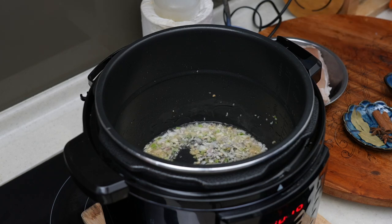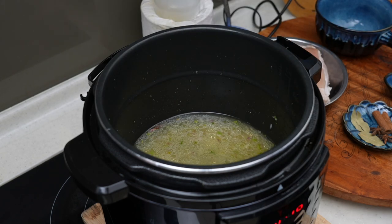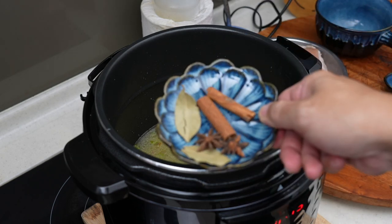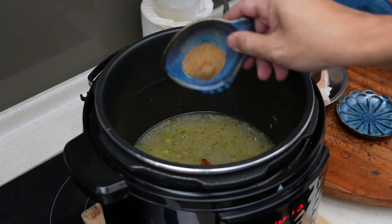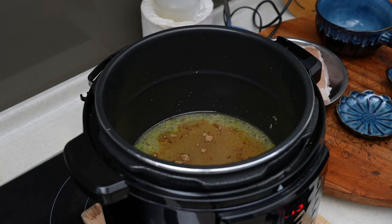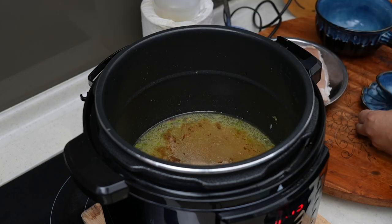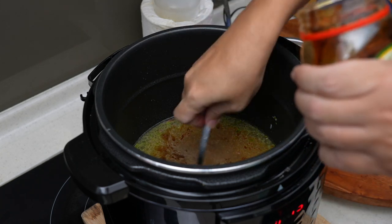After about a minute or two of sautéing it is now super fragrant. This is the time to add in the chicken stock — add enough to cover your pork, and we can always add more if necessary. Add in the cinnamon stick, star anise, and bay leaf. This is the 13 spice powder. Give it a few dashes of white pepper, and add some coconut palm sugar — you can use normal brown sugar as well — approximately two tablespoons.